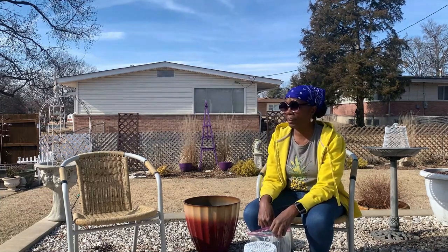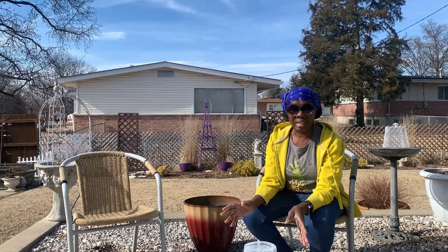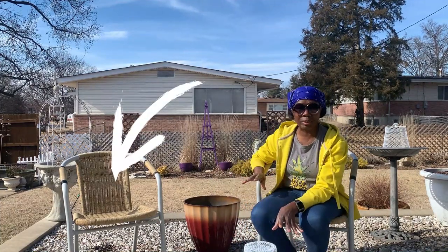Hey guys, this is RB the garden nanny. I am outdoors. It is a beautiful 50-something degrees today — I cannot believe it. I'm just enjoying it. And because it's nice, I thought I would come out here and show you, first of all, something that I found in my neighborhood.